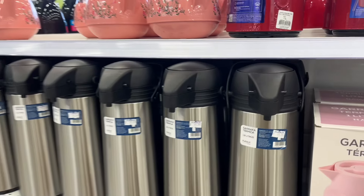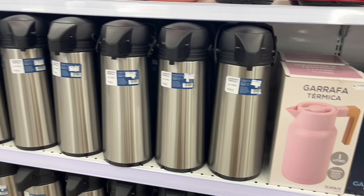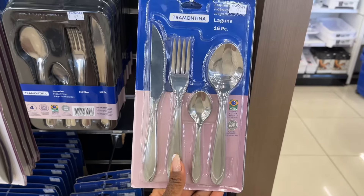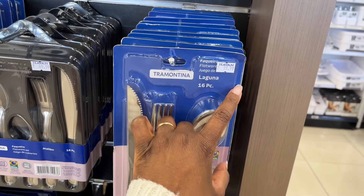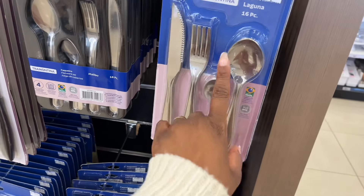Aí tem essa garrafona aqui grandona — olha só, de um litro e novecentos, tá R$99,99, ela é bem grande. Gostei! Aqui tem esse conjunto de talher que, por sinal, é muito bom — da Tramontina, 16 peças, por R$99,99. É muito bom mesmo. Eu tenho esse aqui que eu ganhei do meu irmão e nunca nem usei.